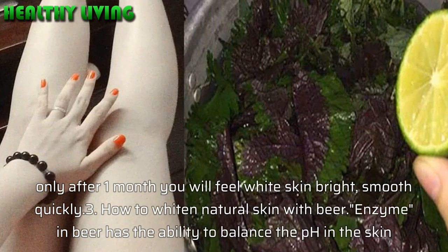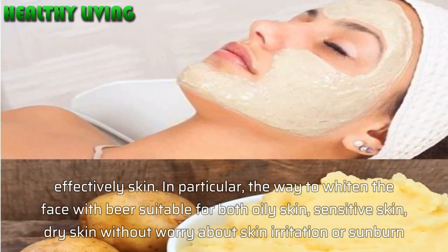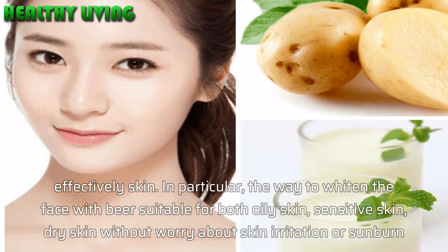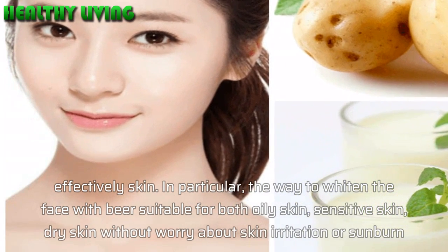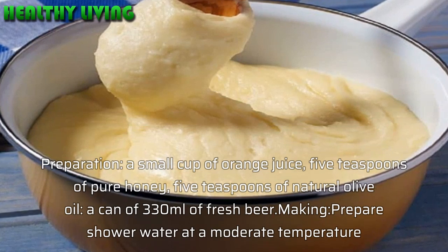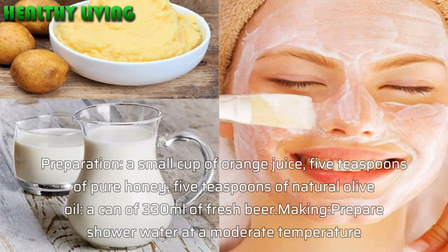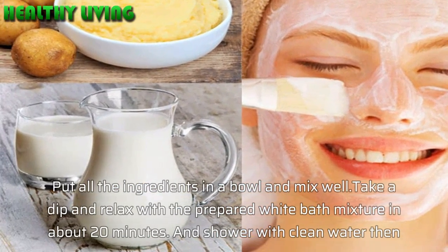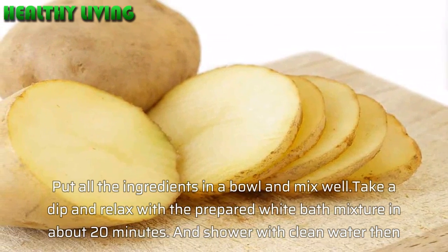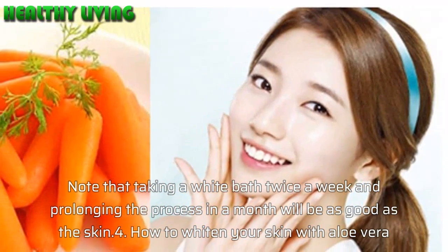Method 3: How to whiten natural skin with beer. Enzymes in beer have the ability to balance the pH of the skin effectively. The beer whitening method is suitable for oily skin, sensitive skin, and dry skin without worry about skin irritation or sunburn. Preparation: a small cup of orange juice, 5 teaspoons of pure honey, 5 teaspoons of natural olive oil, and a can of 330 ml fresh beer. Prepare shower water at a moderate temperature, put all ingredients in a bowl and mix well. Soak and relax with the prepared whitening bath mixture for about 20 minutes, then shower with clean water. Apply this white bath twice a week for a month for best results.